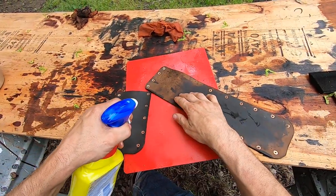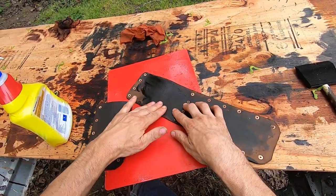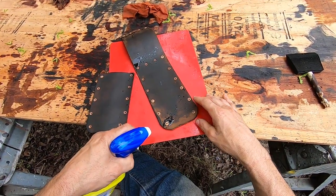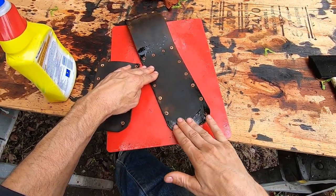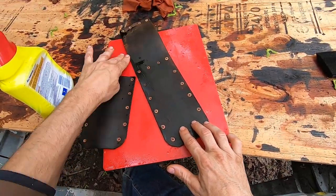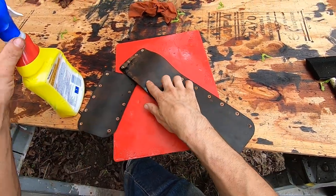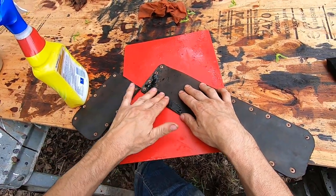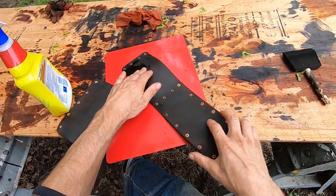I'm not going to stain those back portions even though the tubular rivets won't cover up those non-stained parts. But I've already conditioned it after I dyed it the first time, and I can't really dye it a second time after conditioning it because the oil is already in there. The dye doesn't take very well if you've conditioned it already. The leather has to be pretty clean to take dye.